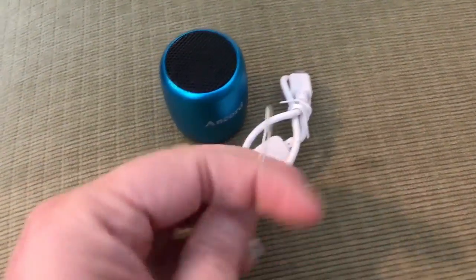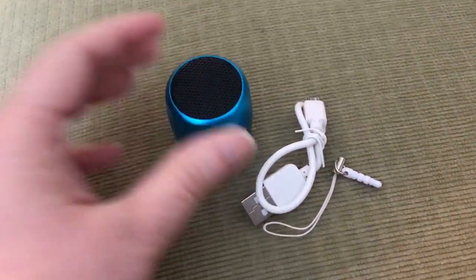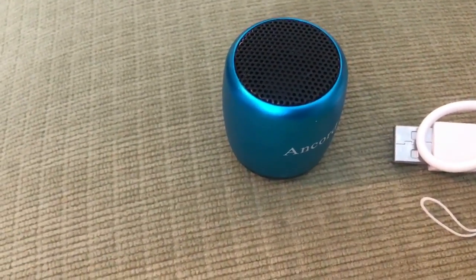It comes with a charger and this little thing you can pop in the little hole, and it has a little string to hold it. If you would like to hear how loud this little speaker is — go Carson!